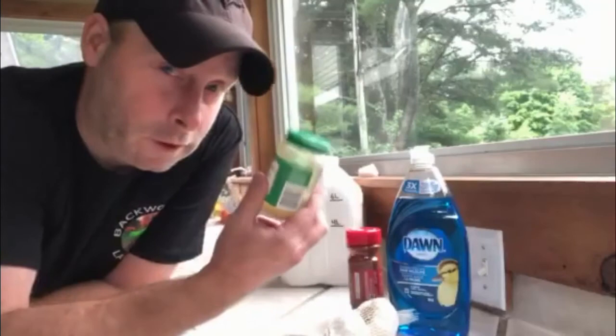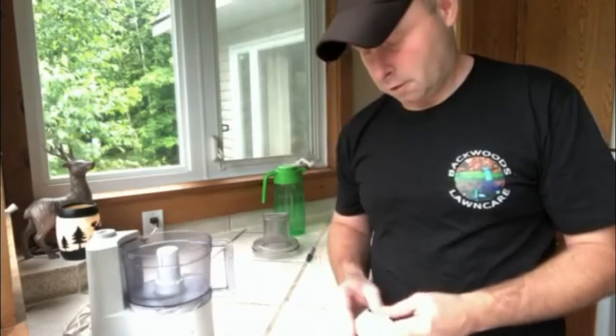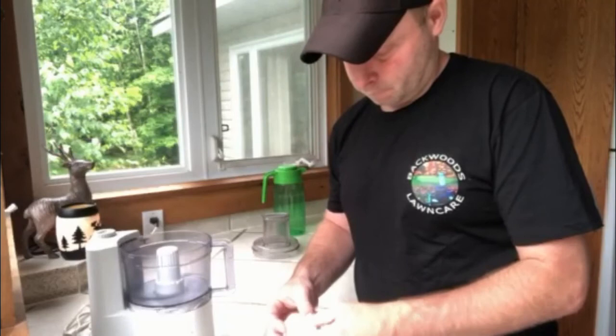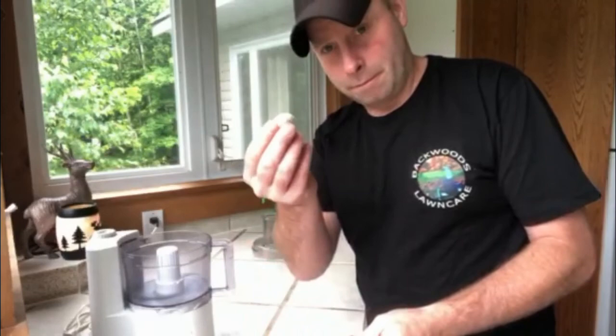I'm gonna mix it very heavy. I've got garlic, more garlic, cayenne pepper and of course Dawn. Dawn is the last thing that goes in after everything is strained out. So let's get started putting it together and then we're gonna go spray. I'm gonna mix this up in the food processor — it calls for six cloves of garlic but I'm gonna go way more than that. I got two heads here. You don't want to be too fancy because you are going to be mixing it up and then straining it out, so I'm not peeling the garlic.